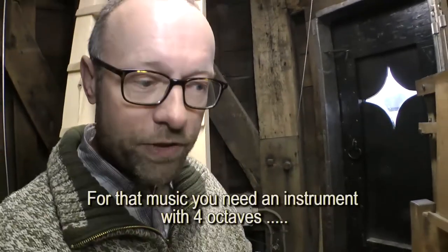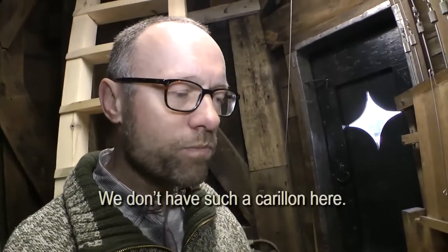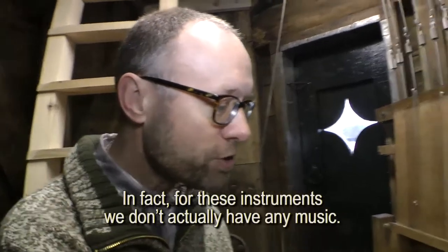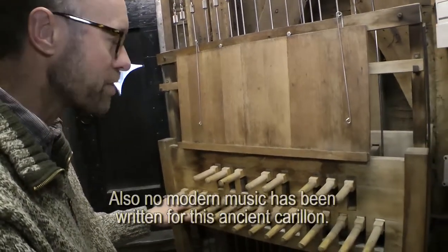Then you get music made for an instrument of 4 octaves. Then you have an instrument like this, with 4 octaves, completely chromatic. But for this instrument here, we have only an old instrument, made around 1600. And for these instruments we actually have no music — there is no music that is written for this instrument.